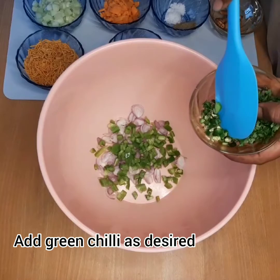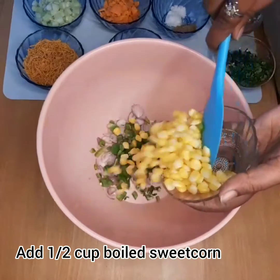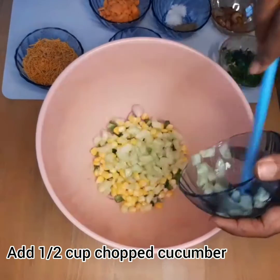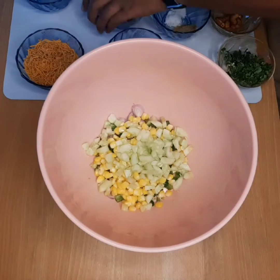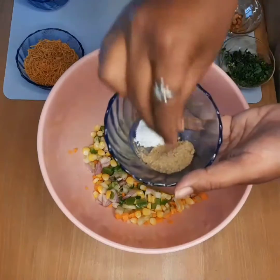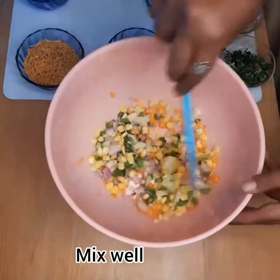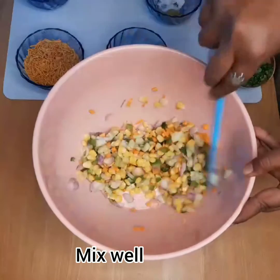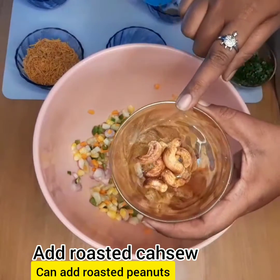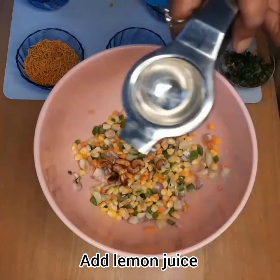I am going to add a little bit of capsicum. Carrots — we are going to use this as well. Chaat masala and mix nuts. Roasted nuts — we will use this as well. I will use cashew nuts and lemon juice.